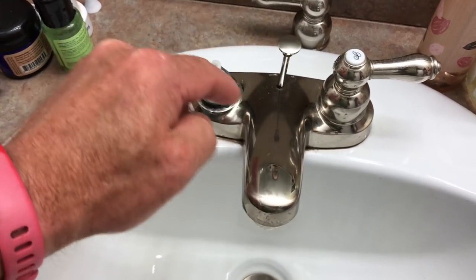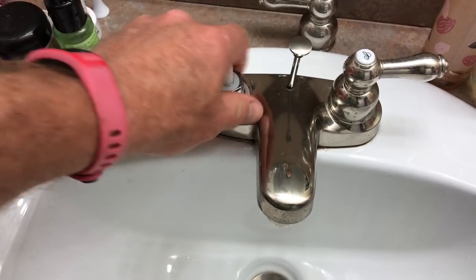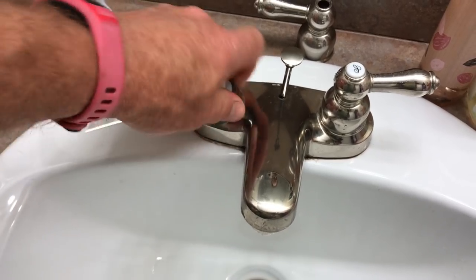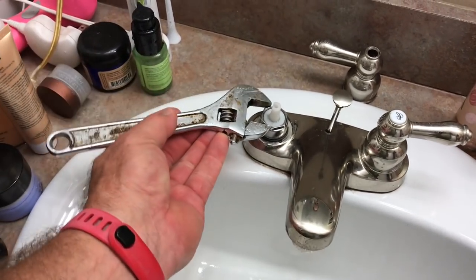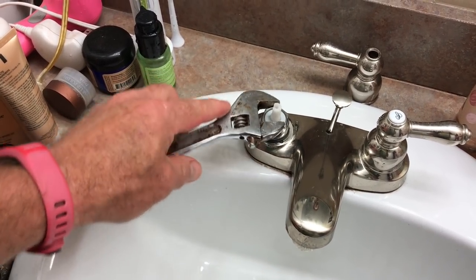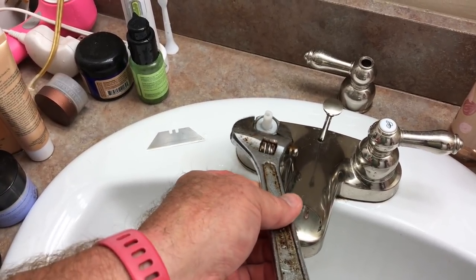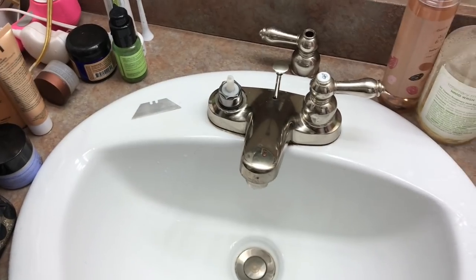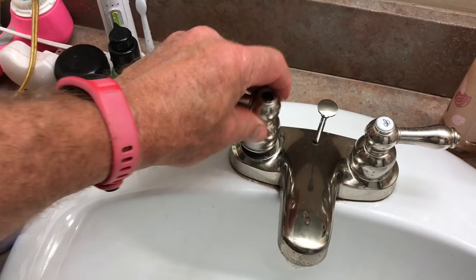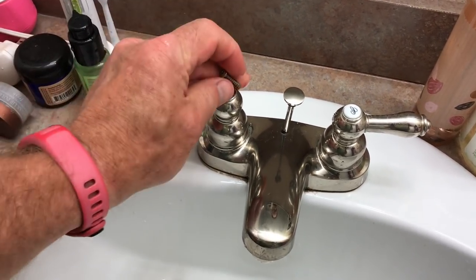While you're at this, do both sides — they're the same age, so you don't want to have to worry about the other one leaking down the road. I have two sinks in here so I'm going to do four of these total. It's not expensive and not that time-consuming. Torque the collar nut down just a little bit — you don't need to overdo it, just a little bit of torque. That's good.